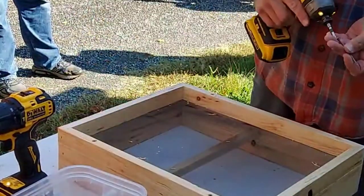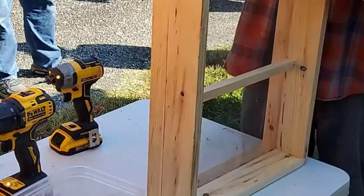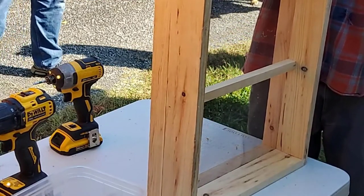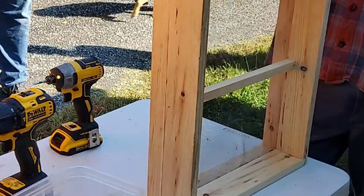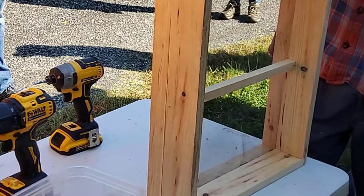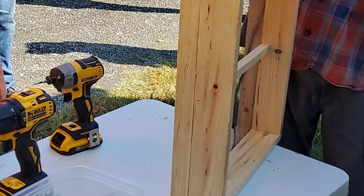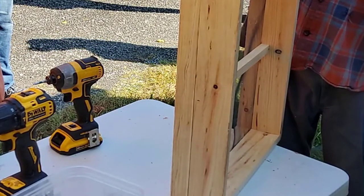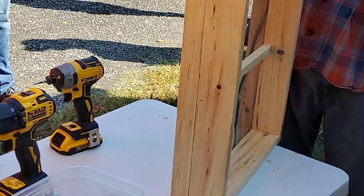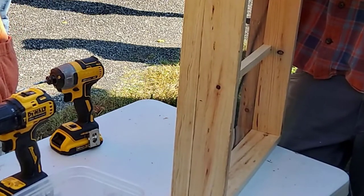Sugar bricks are the easiest. I use two tablespoons of water with one cup of sugar and mix it up — I don't add anything else to it. In the spring, if you still have sugar bricks left, you can put them in water, dissolve them, and make one-to-one syrup. If you made too much two-to-one syrup and the bees stopped taking it, you could add it to sugar to make sugar bricks, or just bring it to feed the bees.